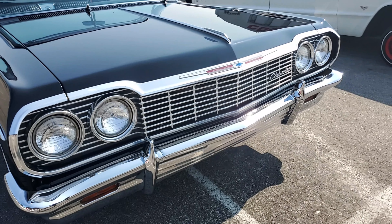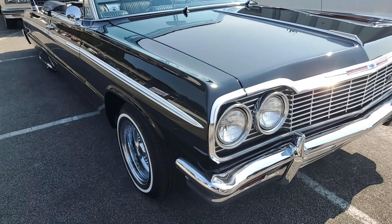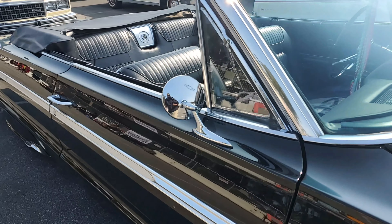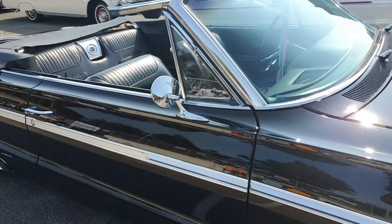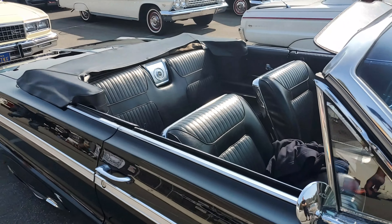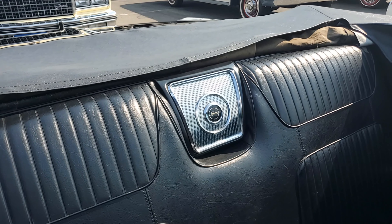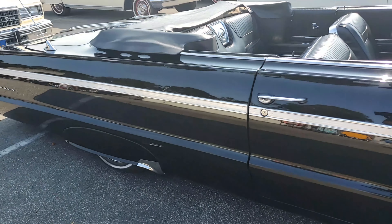I'm building a truck now, so a lot of time's been spent on that. What kind of truck are you building? A '64 C10, short bed, big window. So you're a Chevy guy? Kind of, yeah — I'm an everything guy. I got a '57 VW too. Whatever's cool, whatever's nice, whatever I can build up, I'll do it.